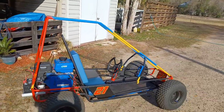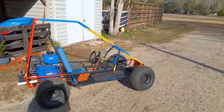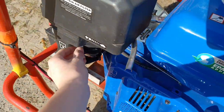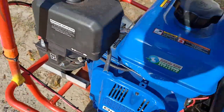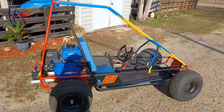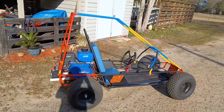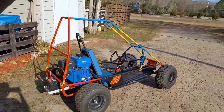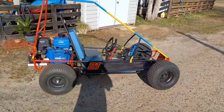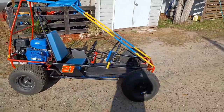This is what it looks like and I'll be starting it up for you guys so you can hear how it sounds. Sounds pretty good to me. It is pretty loud so it might end up putting a different muffler on there — maybe a performance muffler.